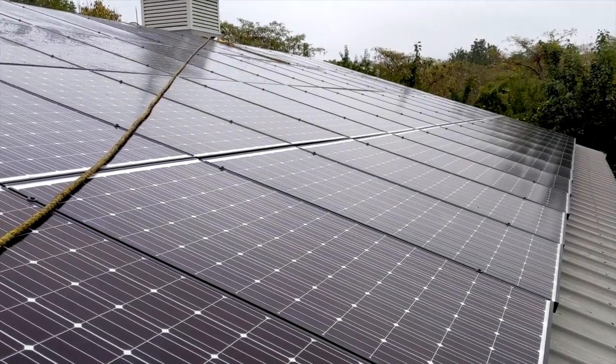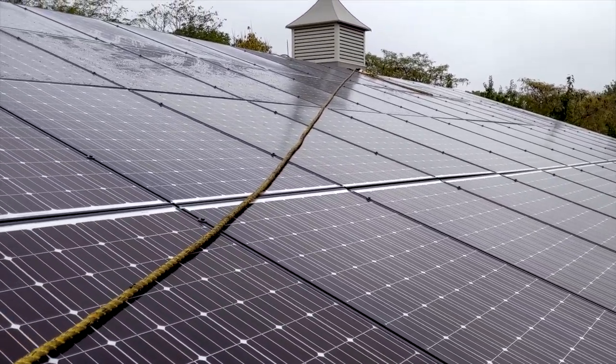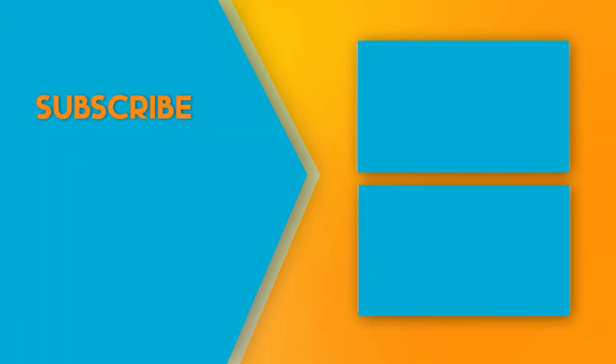That's it! We will be releasing more solar videos, so subscribe to Electric Pro Academy for real skills to make real money. Thank you — we'll be right back.